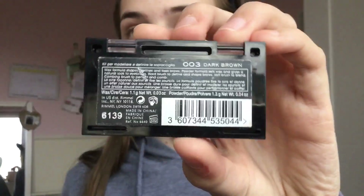Then I do my brows using the Rimmel London Brow This Way in the shade Dark Brown. I did them off camera because I do them the same way in every single makeup video. I just set them with my brow gel and that is my brows done — very simple and easy.